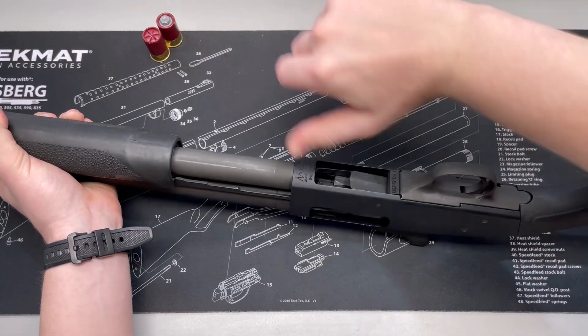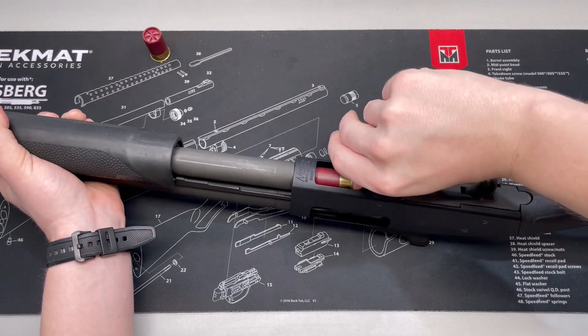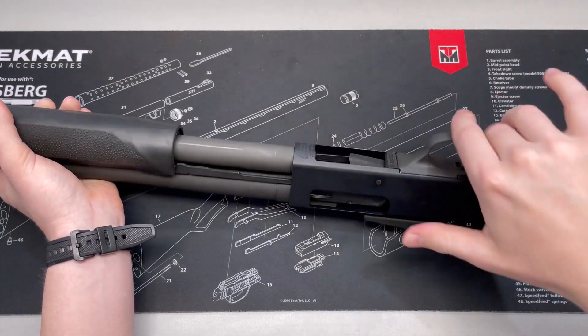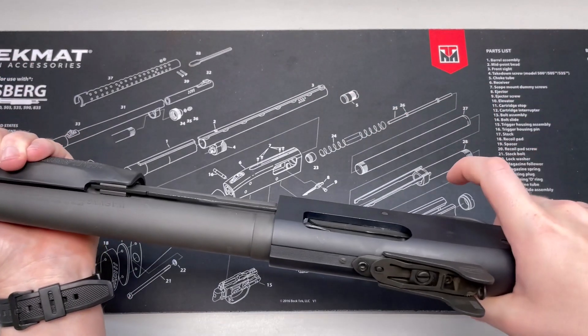Again, the firing pin is removed from this and we are in a safe location. There we go — that is full capacity. So let's just try this real quick.